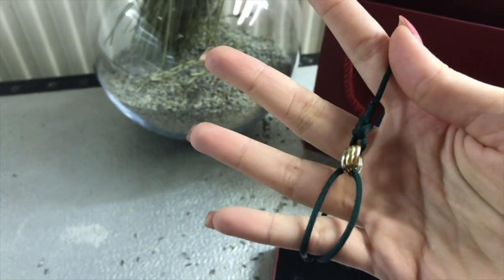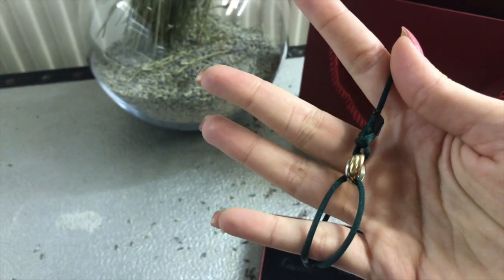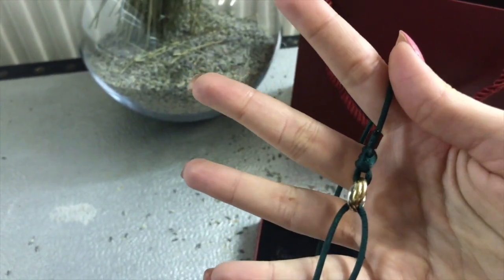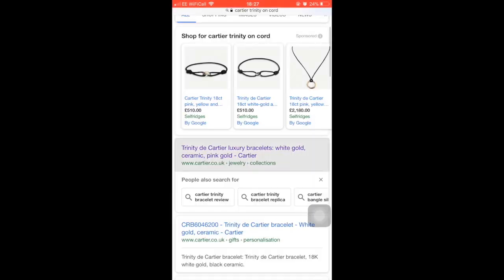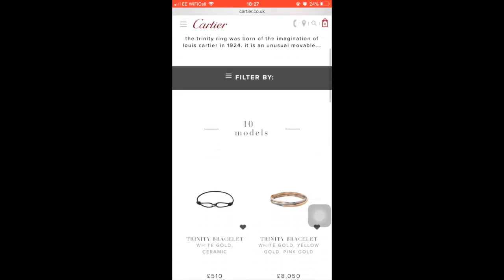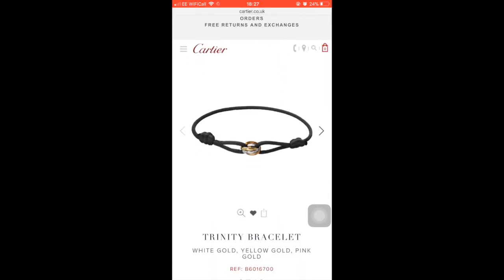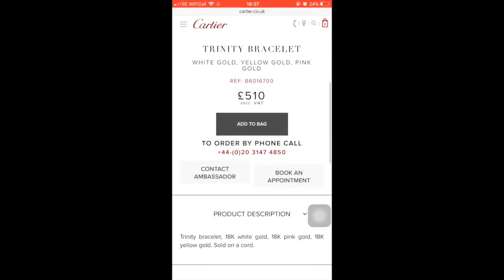I think it's a good purchase. When I first bought it, it was around £480, and now it's £500 and something. I'll show you on the website. When you go on Cartier's website, you'll see the Trinity bracelets, and the one on the left is the one I have — it comes in black on the website. When I bought it, it was £480; now it's £510. I think it's because of the currency.